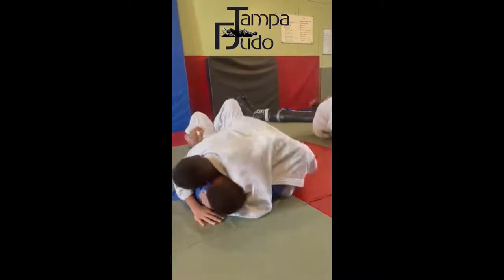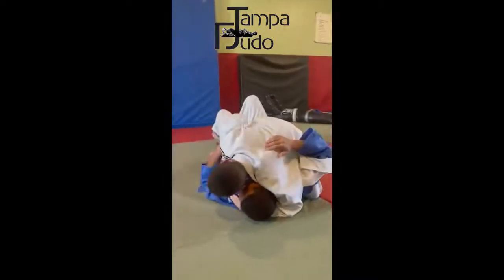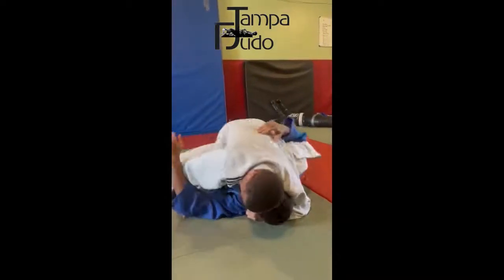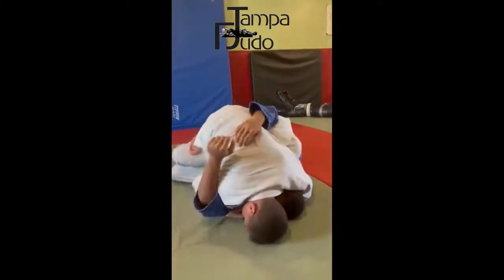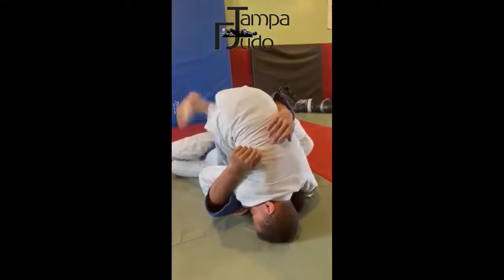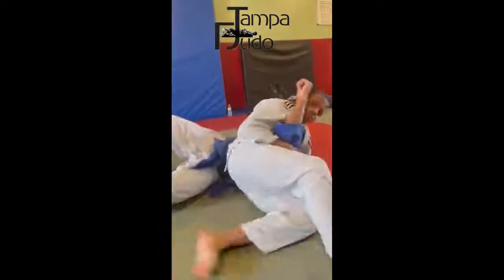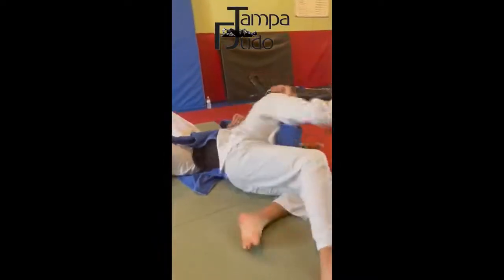Then shift the hand, bring the leg out — the left leg, the right leg out, bring it out to the side. There you go. Keep the leg out, you got to use your other leg to kick it out. Go back again. Good, good.